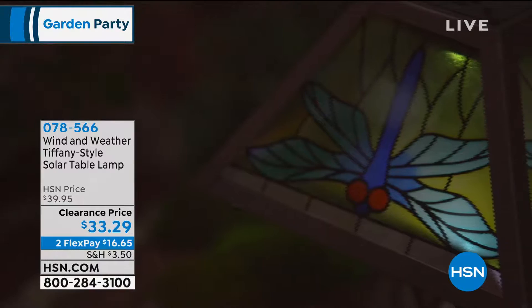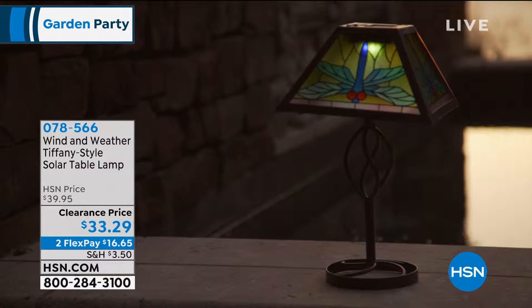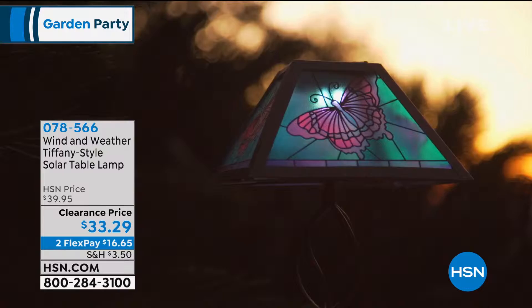Today we also have them on clearance as part of our garden party and they're in two interest-free payments of $16.65. We have three gorgeous color choices.